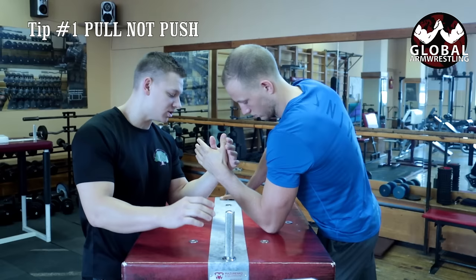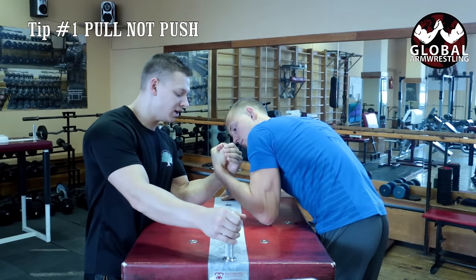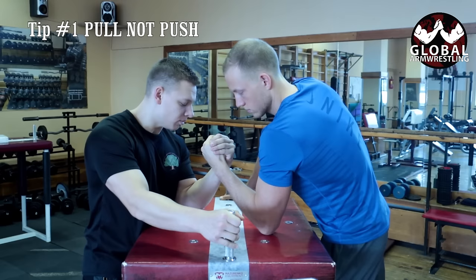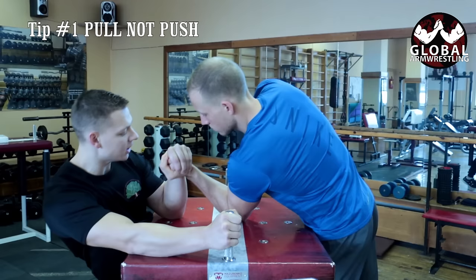The most basic thing you can do is the top roll, because everyone already wants to go inside — they just want to push the arm that way. So all I need to do is open up his fingers and go like this. First thing to understand: don't push, pull. If you're going inside, pull toward yourself; if you're going outside, you're still doing a pulling movement.